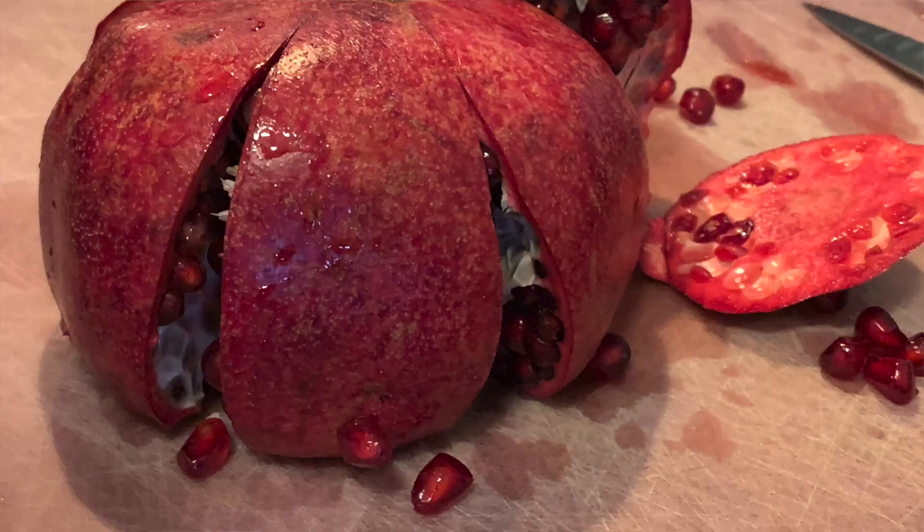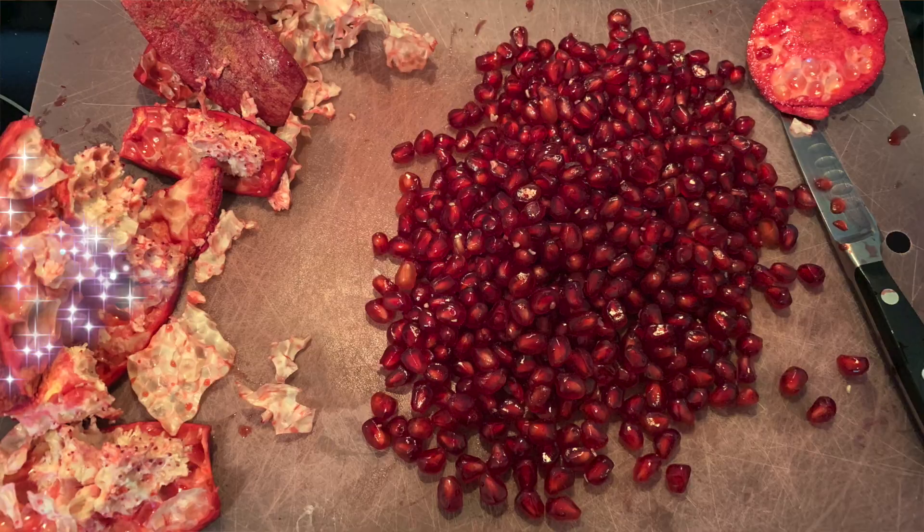In this video, I'm going to show you the easiest and the best way to cut them open — remove all the seeds without any stain or mess within 30 seconds.